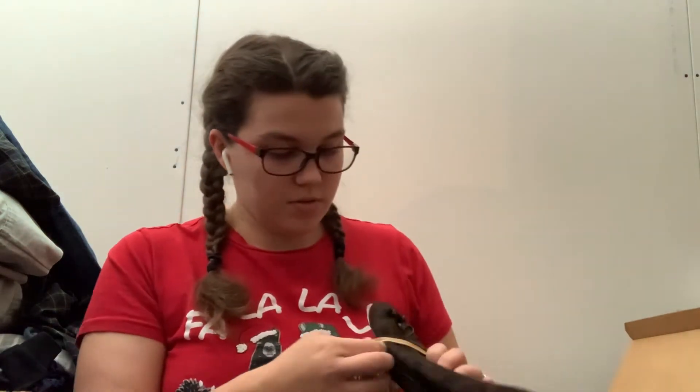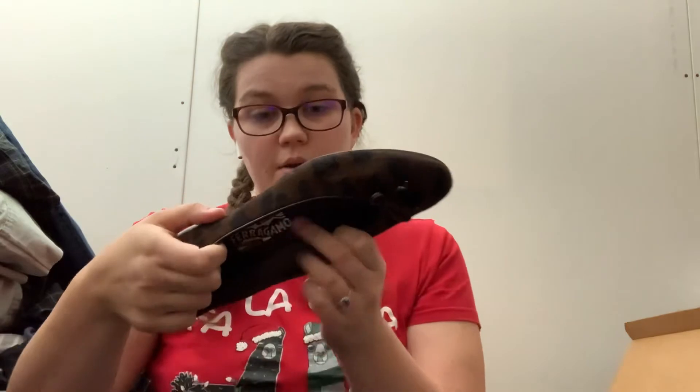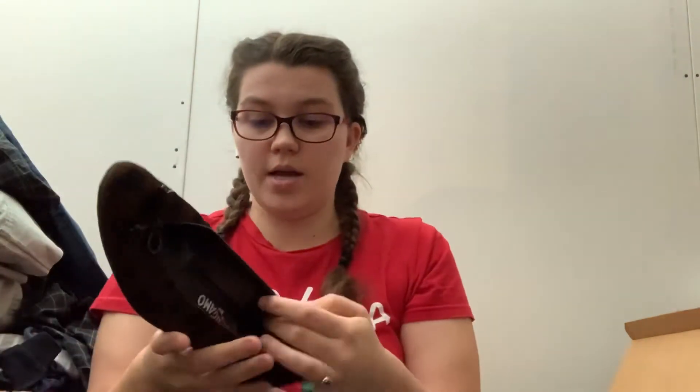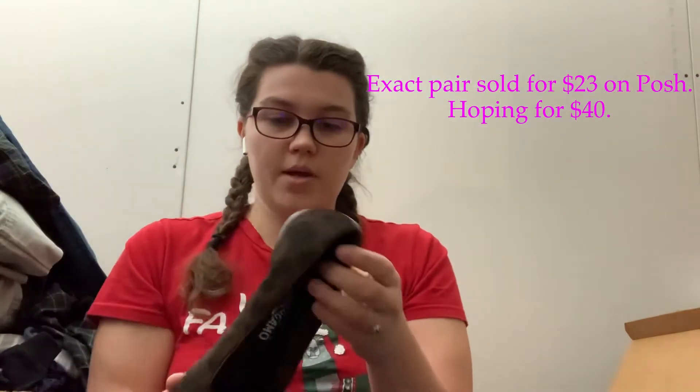We have another pair of shoes. These I'm not excited about honestly, but they may do okay. These are Ferragamo, which I know can do well. These are at least not a narrow, which is usually the problem. These are a B, so regular. These are a size 8, and these are like pony hair, kind of like a leopard print, so these might do okay. These are better than the ones I've gotten in the past, so not mad about those.